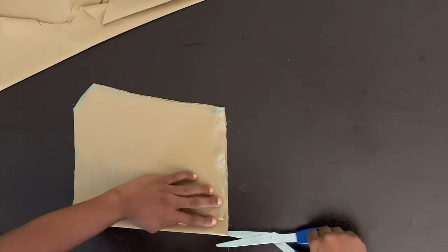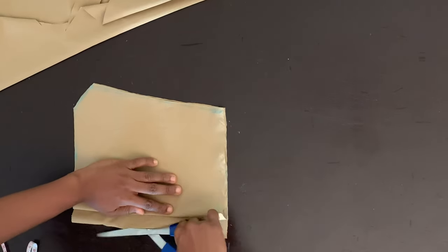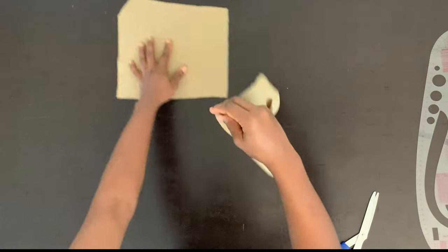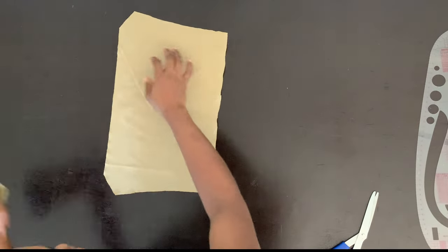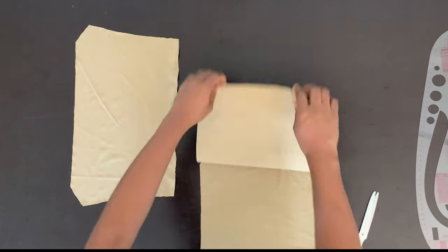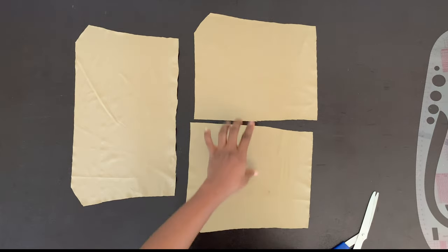Now I'm going to cut the fold open. So this is my top piece — I'm going to have to just cut it. So this is what it looks like. When I open this up, this is what it looks like. So these are our front piece and these are our back pieces.